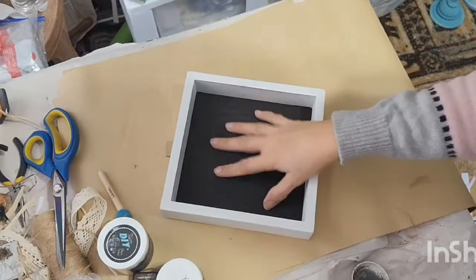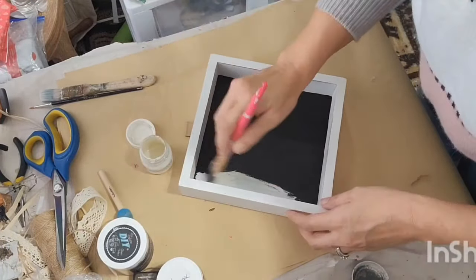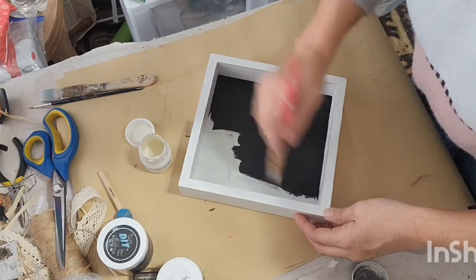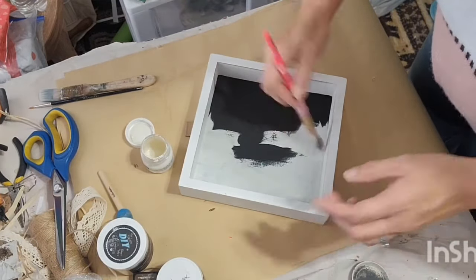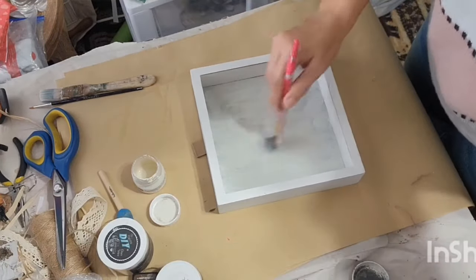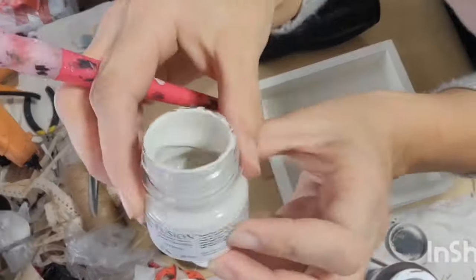I had this shadow box sitter slash hanger in my stash. First it had a white pumpkin on it and I painted over that with black chalk paint, then I changed my mind and I'm painting over that with Fusion Paint in the color Raw Silk — coating that really well and spritzing with water to help spread the paint. I give that a good dry, just speed it along.